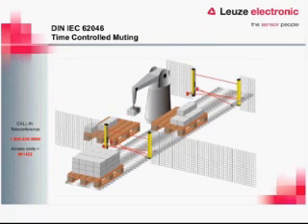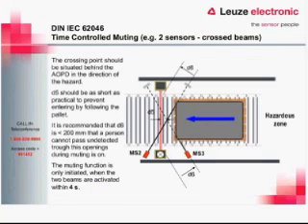Some applications use time-controlled parallel muting with two cross beams, requiring both beams to be tripped within four seconds of each other. If they aren't tripped within that window, it is an invalid muting situation, generating a fault that must be reset before trying again. There are also distance requirements similar to sequential muting. D5 — the point of intersection of the two beam lines to the light curtain — should be as short as possible. D6 should be greater than 200 millimeters so a person cannot pass undetected when muting is active.